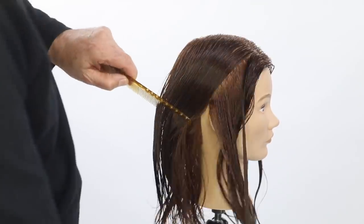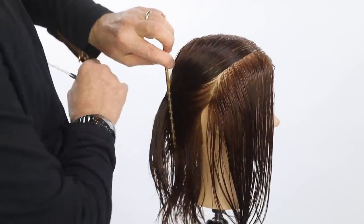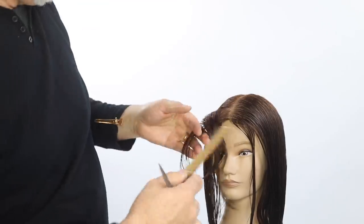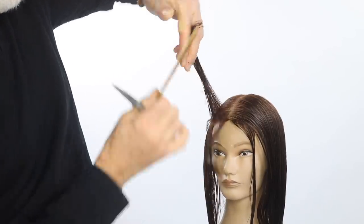The first thing you're gonna do is part the hair down the middle using a center part, and you're gonna be doing one side at a time. Your first side will be her right side and you're gonna take a diagonal back section right from the center part to slightly behind the ear. At that point, elevate it at 90 degrees, and you're gonna be working from a shorter to longer position as you choose your length.